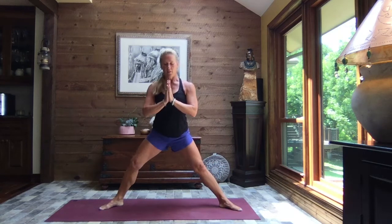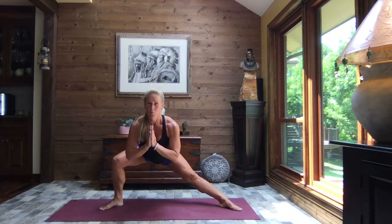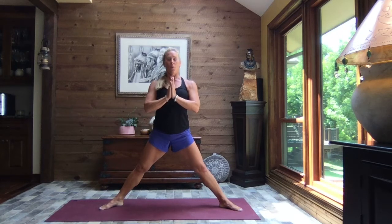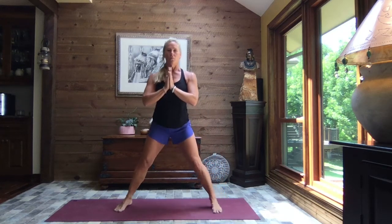Let's do that one more time — firing up those quads, mobility through those hips, strengthening that core and that lower back. One more time. Breathe. And back to center. Heel-toe those feet in once. Let's do it again — heel toe. And again, heel toe. Feet are hip width apart.